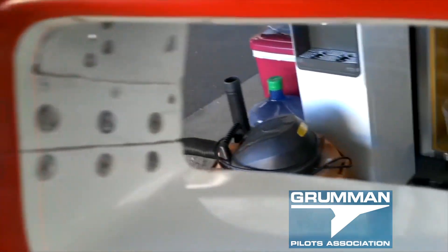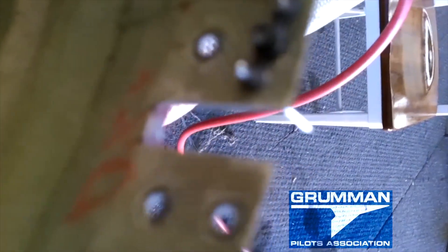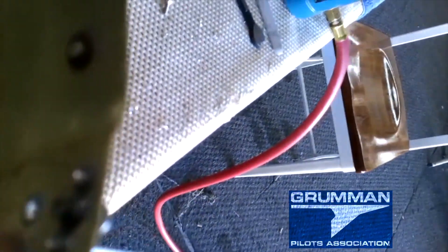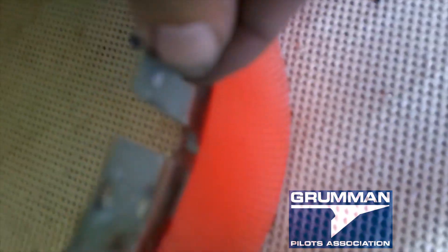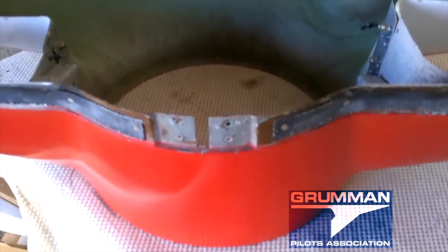Here you go, ladies and gentlemen — one split nose bowl all put back together. We've already tri-fitted it on the airplane; it looks fine. Now we've reached the bonus part of our program: up at the very top we are adding blind fasteners to the bottom of the upper nose bowl where it meets the upper cowling. These blind fasteners — the same ones we used in the split nose bowl — allow us to not drop hardware down in the nose bowl. We line it up, pull the trigger on the pneumatic riveter, and we have one blind fastener. With the screw in the holes, we know it's going to be in exactly the right spot for the screws to match up.